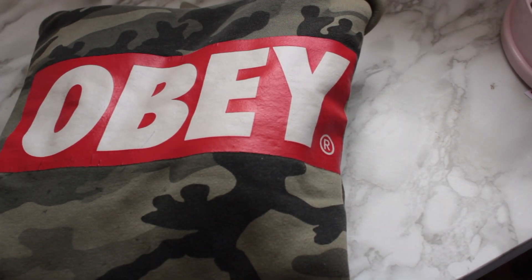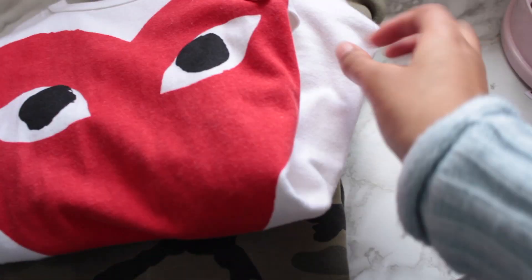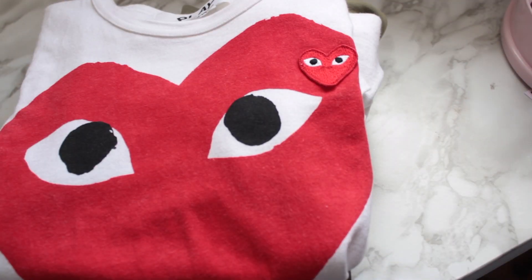So because of quarantine, it's been a little bit hard to get inventory for my shop, but this week I've sold two items in a bundle. It's this CDG shirt and an Obey sweater. This is going to one person and they paid almost $100, so I'm going to be putting a lot of extras in their package.